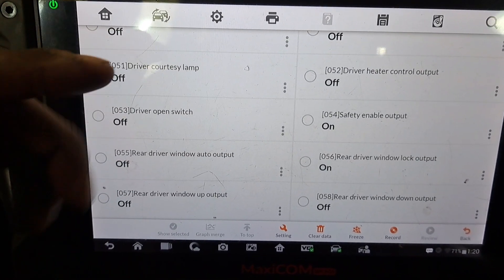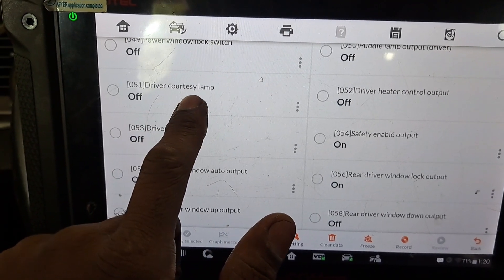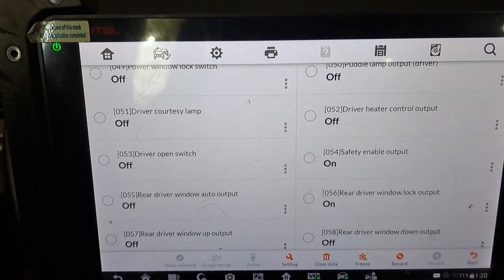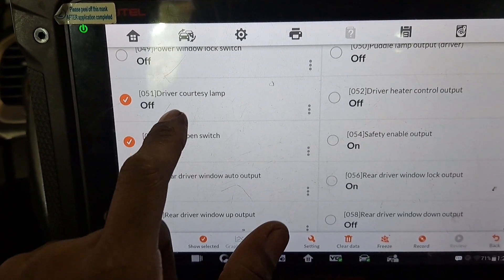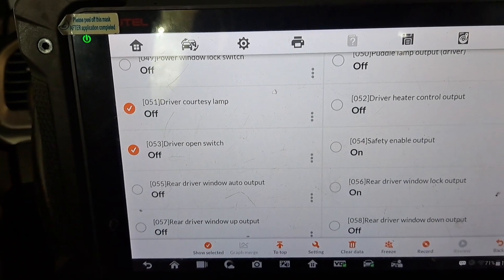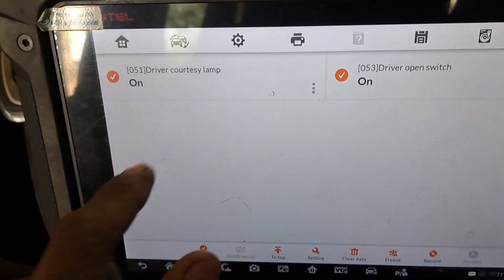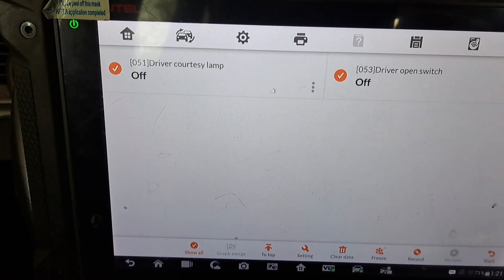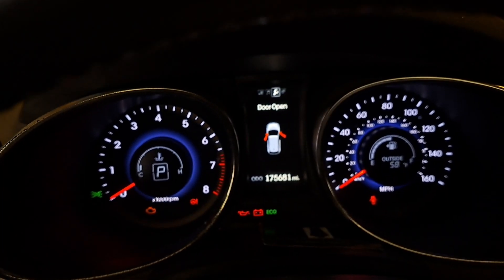Here's all the information available for the driver door module. We just need to look at the courtesy lamp — there's a lamp on the outside on the side mirror, and I think that's probably what that is. I'm going to load both up because they interact together. Here's the driver door switch. I'm going to open the driver door — we see it responds: was off, now it's on. Close it, they go back off.